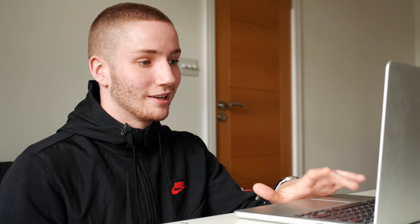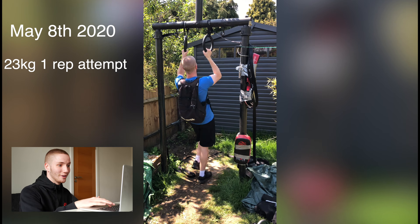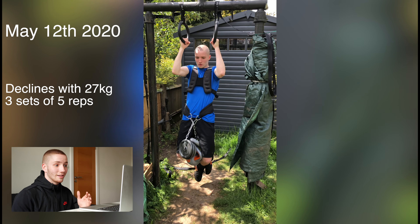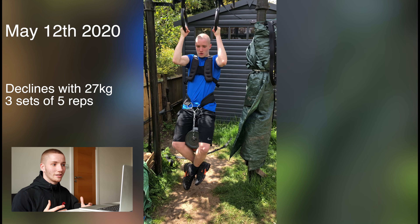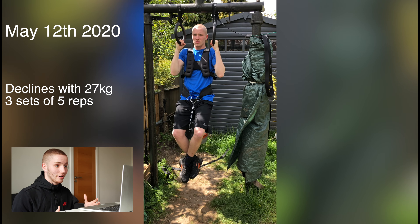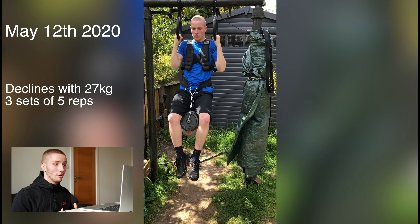After that I thought, 'take off seven kilos and I'll be able to do it' — wrong again. I didn't even get above 90 degrees. But you've got to try these things. May 12th — really trying to improve my strength. I did declines with 27 kilos: three sets of five reps for five-second declines. Declines are obviously easier than pull-ups, but it's a really good way to build strength. You want to go really heavy with the declines and that will really help increase your strength.